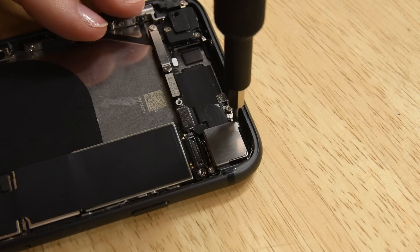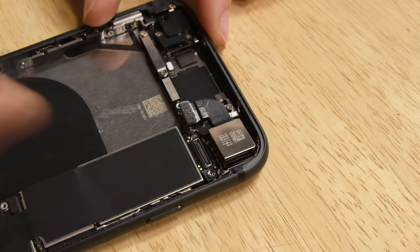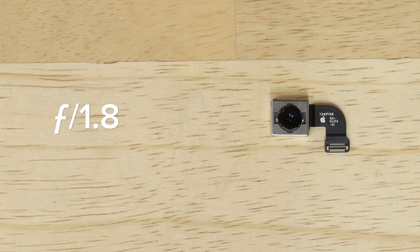As we pluck out the cameras, we're hit with a little more iPhone 7 déjà vu. The iPhone 8 has the same f1.8 six-element lens that we saw on the iPhone 7, but everything else about the camera is new and improved.